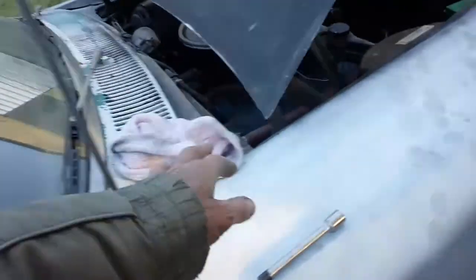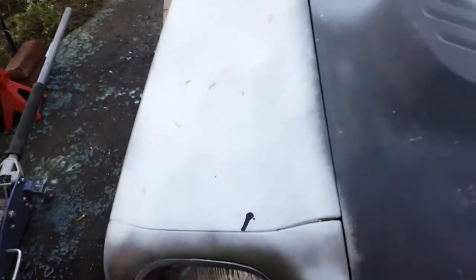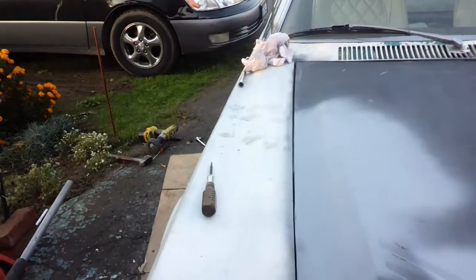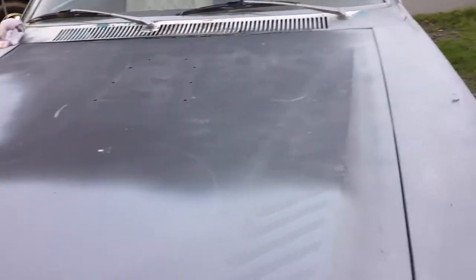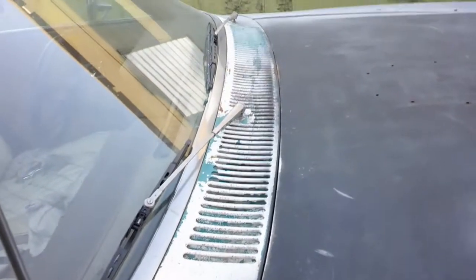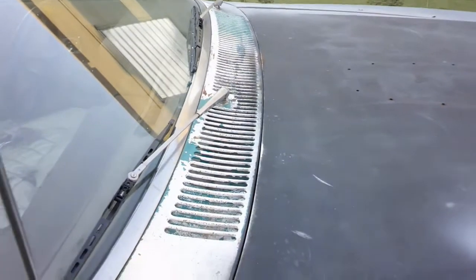I readjusted this fender there. The hood's still off — you can see it's close here and way up there. It's close there. I still got to kick it over some more. I've got some gap here in the back of the hood, so that's good enough.